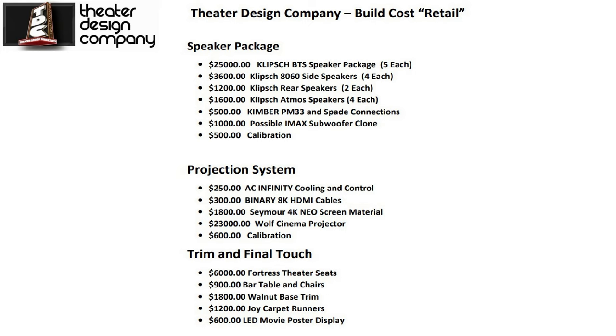Calibration cost is $500. The system does have Dirac, so that would likely be included as part of the AudioControl sale or processor sale. The projection system uses binary 8K cables that just came out, and the Seymour acoustical screen material we're trying to backlight comes in at about $1,800. We're using the Wolf Cinema XF Theater Extreme projector at about $23,000 — however, projectors can range from an Epson 4050 at $2,500, which is a very nice projector, up to a $70,000 Barco. It really depends on your budget and how much of an enthusiast you are.